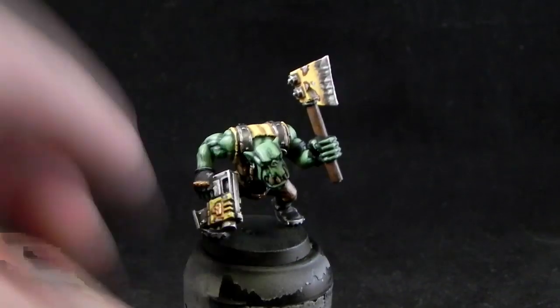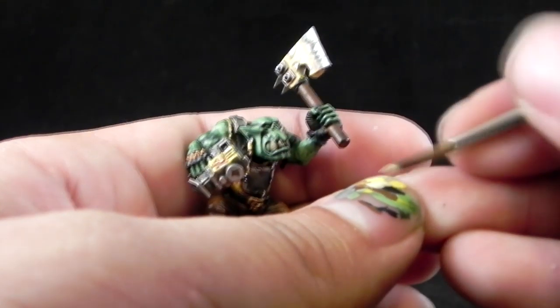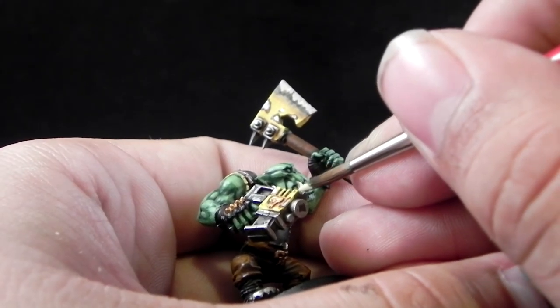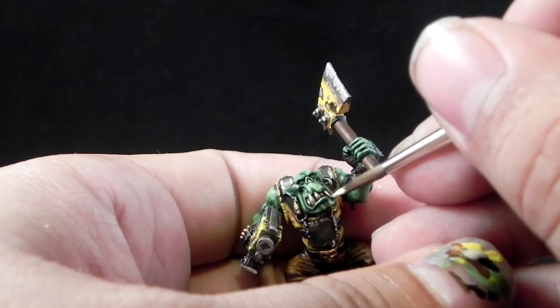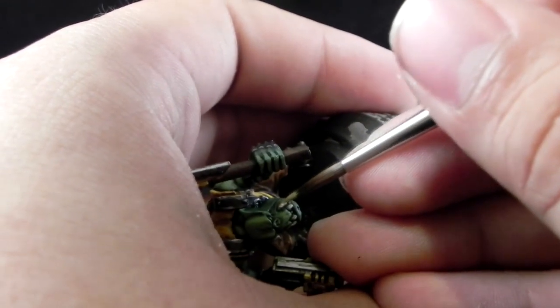Next, I'm going to highlight the teeth. For that I'm going to use Ushabti Bone followed by Screaming Skull. This is a very simple step, but be very careful not to paint over the parts that we already painted, or we're going to have to fix them and it's going to be extra work.